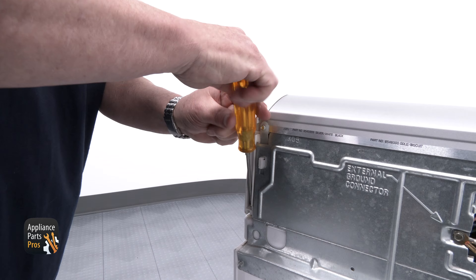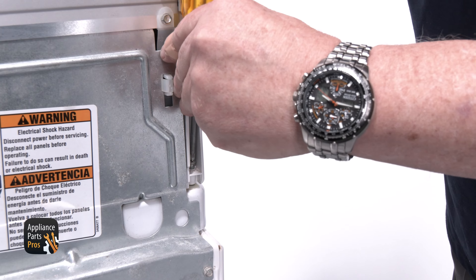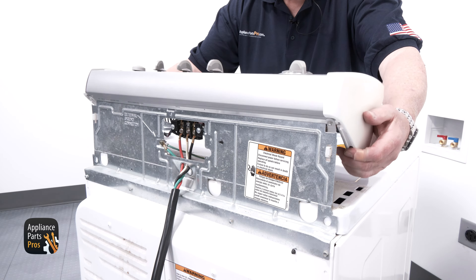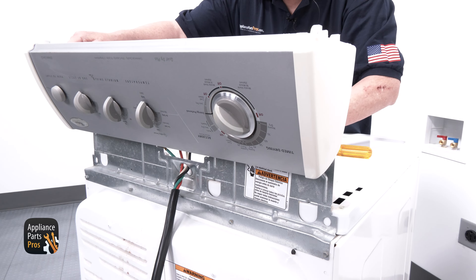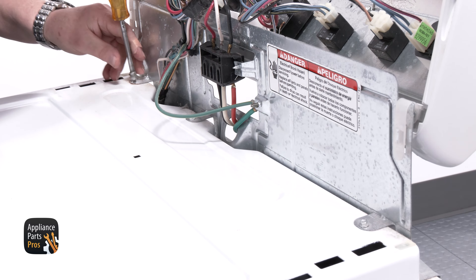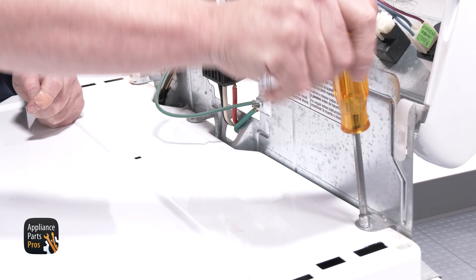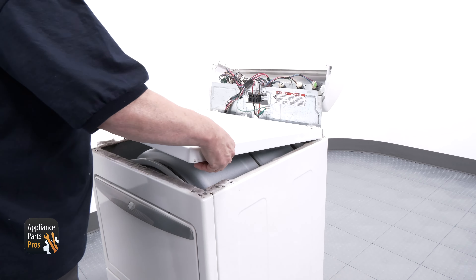To replace the idler pulley, use your Phillips head screwdriver to remove the two console screws from the back. Once the screws are removed, lift up on the control panel to uncover the three quarter inch screws that need to be removed. Once those are removed, slide the top panel forward and up to reveal the top of the drum.